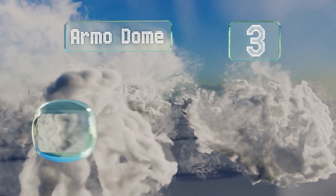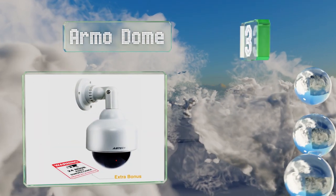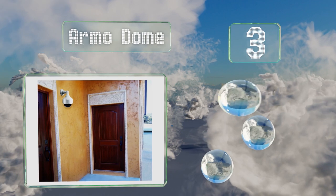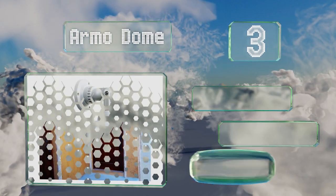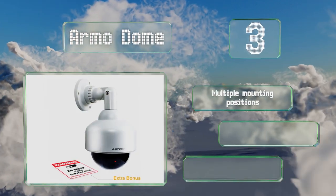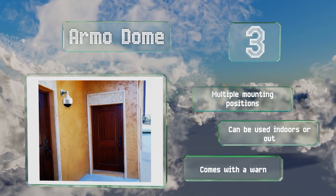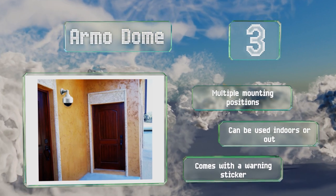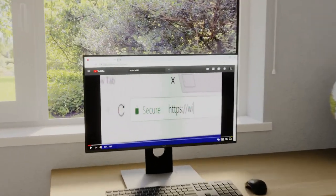Nearing the top of our list at number three, rather than lurking in the background, the Armo Dome makes itself easy to spot — and that's intentional. When would-be criminals see it pointing at them, they'll think twice before attempting to break into your property. It offers multiple mounting positions and can be used indoors or out, and it comes with a warning sticker.